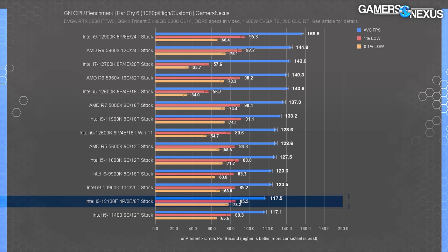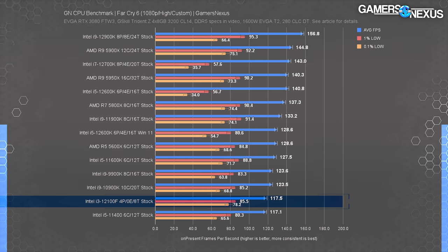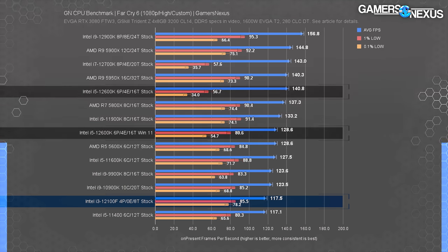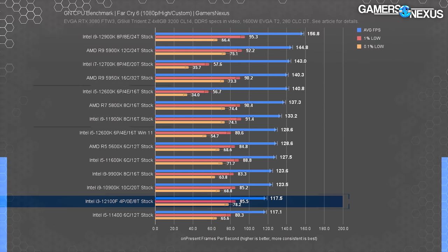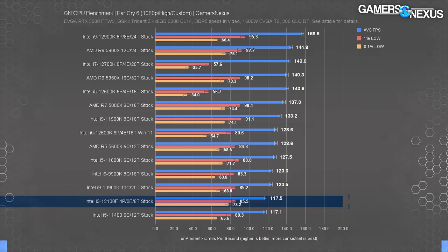In Far Cry 6, the 12100F ran at 118 FPS average during multi-pass testing, landing just ahead of the i5-11400, the R9-3900X, and about 11% ahead of the R5-3600 — similar to the Cyberpunk gap. Spending $300 on an R5-5600X would get about 7% more average FPS with similar lows. We previously noted that Alder Lake appears to have better scheduling in Windows 11 for this game, where 0.1% lows are disproportionately affected. The 12600K shows this with extremely low lows relative to its average. The 12100F has no E-cores, so it avoids the Windows 10 task scheduling complication entirely, resulting in excellent lows.